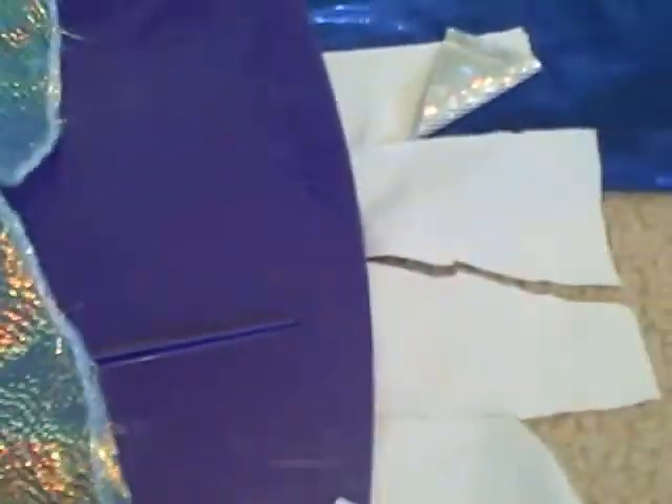But if you use it, be careful, because it does rip. I have a couple holes in it from where my cats have scratched it. Don't know where they are at the moment, but they're there.